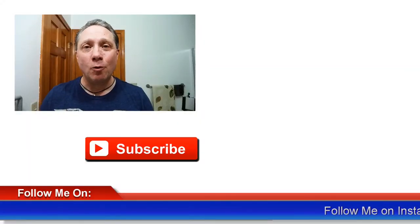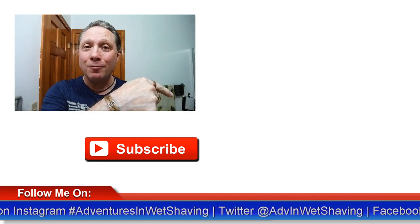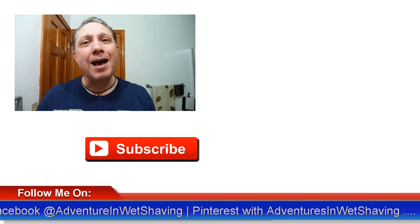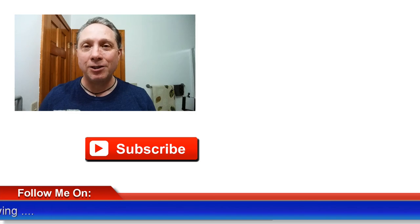So hopefully you found that helpful. Thanks so much for watching — really appreciate you and all you do for me. Click over here to see my latest video, or check out a video specially picked for you. Subscribe, like, comment, and share this video with your friends. Have a great shave and a good day, and I will see you next time on Adventures in Wet Shaving.